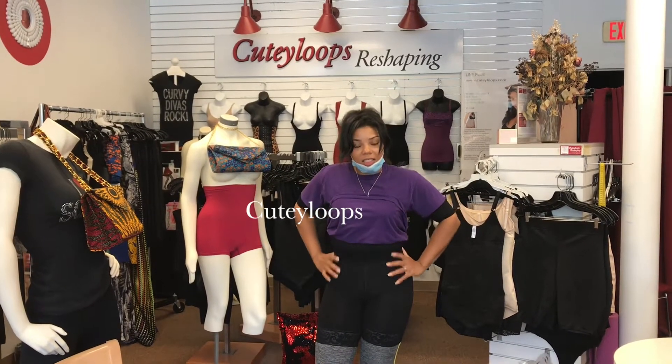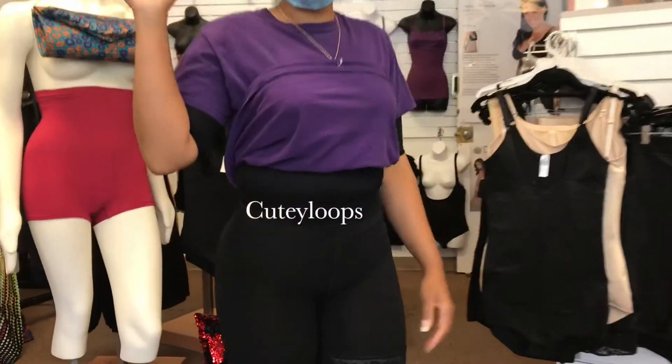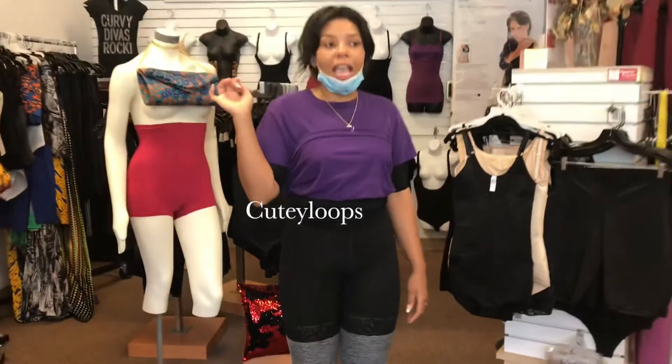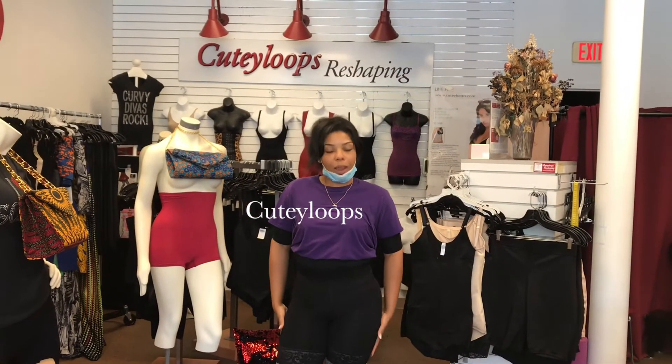Look at the snatchness — look at how I'm snatched right here. Come on, bring it in. So this is the compression leg and booty lift. I wasn't coming for the booty lift, but I'm coming for the leg compression and I really love, love, love this.